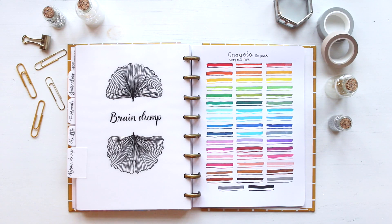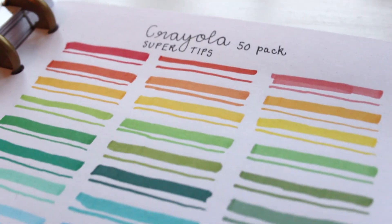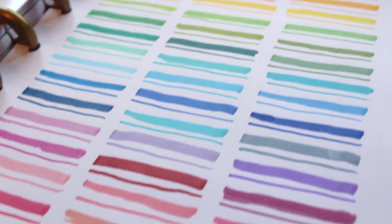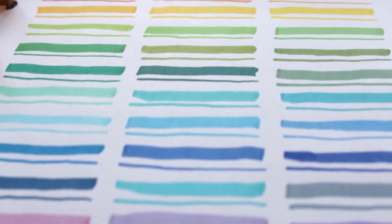All right guys, there you have all of the swatches. Here you can see the full color scheme, and on these close-ups you can really see how opaque and pigmented these colors are. I think this 50 pack provides a very good range of colors — you have the brights, the darks, and the pastels, so I really like this 50 pack.